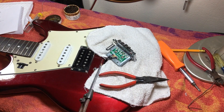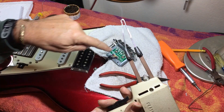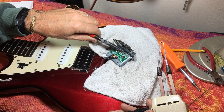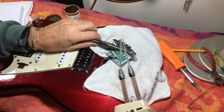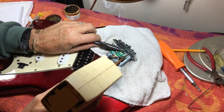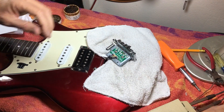I'm going to try to get this thing soldered now. This old Craftsman iron has a high and low power setting, and if I used high power it might fry this little component, so I'm going with low power. I put a little bit of solder on the end of the wire to help it go quick. I'm not very good at soldering but I'm going to give it a go here and see if I can do it without destroying anything. Looks like it took — let's have a look — looks good!